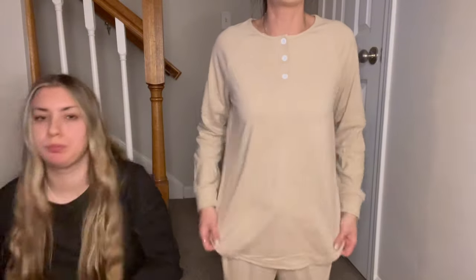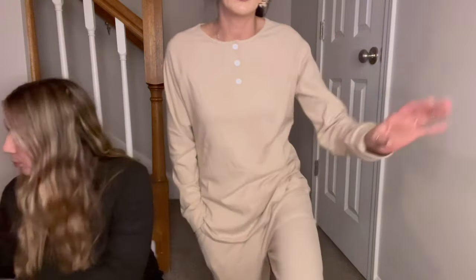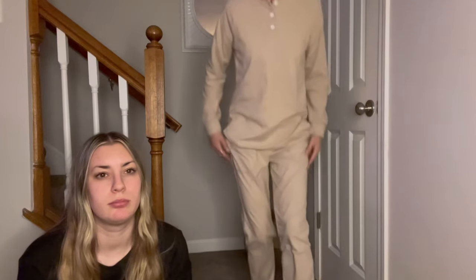Next we have this tan sweatsuit — three buttons, dark cream color, super soft. This would be nice for bed too. It has pockets. I don't know if I'd button it all the way up — it kind of feels like it's choking me a little bit, so maybe leave one unbuttoned. The pants are comfortable. This is not something I would probably wear outside.